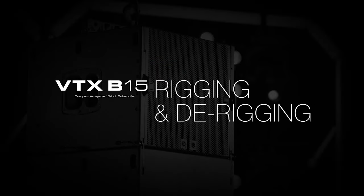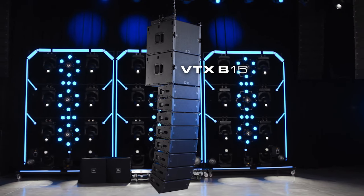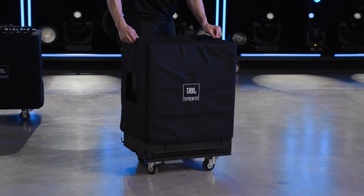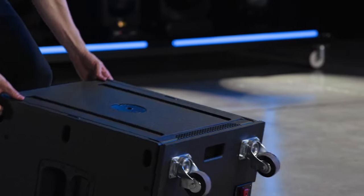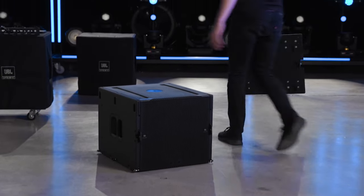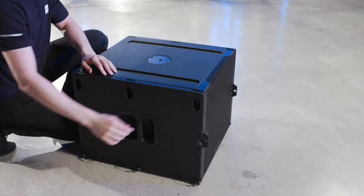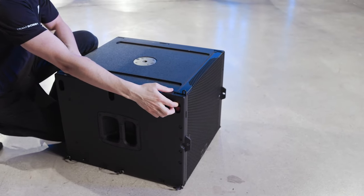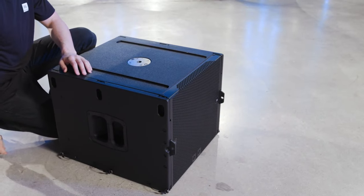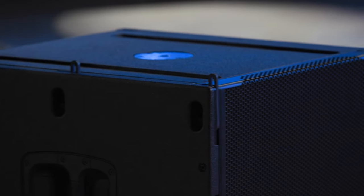Welcome to the rigging video for the JBL VTX B15 subwoofer. To suspend B15 subwoofers, begin by removing the soft cover of the first B15 and flipping the cabinet onto its base. Remove the caster board and set it aside. To release the link bars, simply press the button up; to retract them, press down — once down, the mechanism automatically locks the link bar in the storage position. Press up to extend the four front B15 link bars.